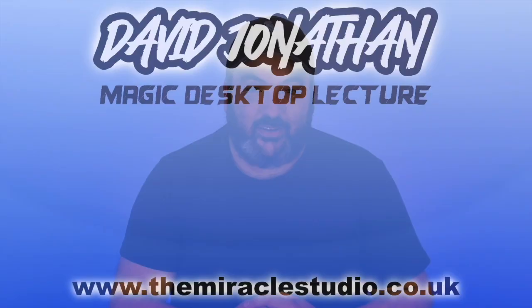I'm David Jonathan. I can't wait to see you there.